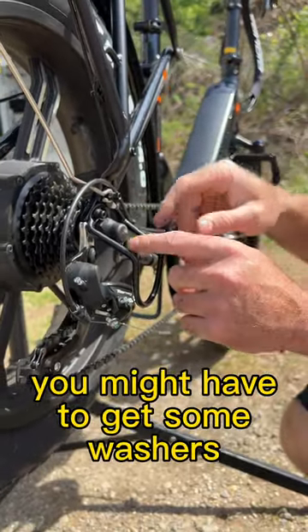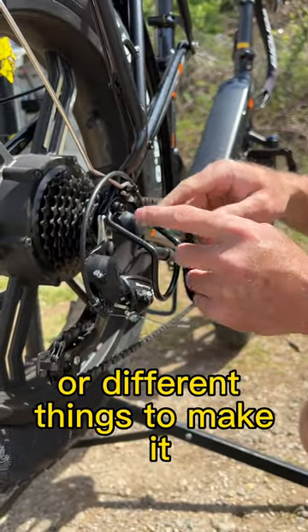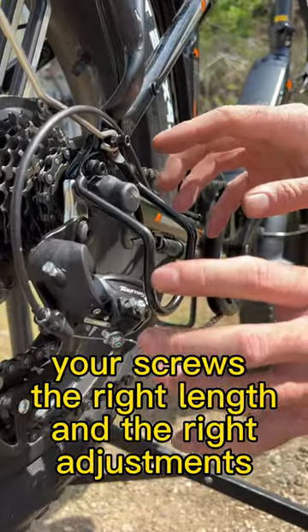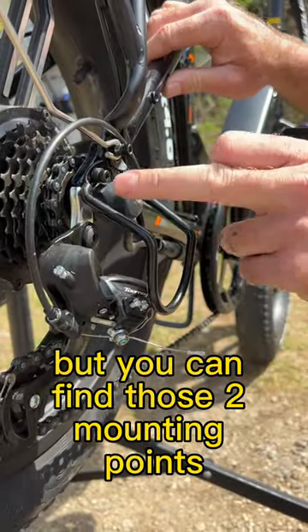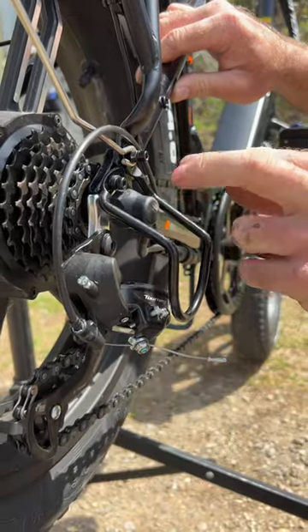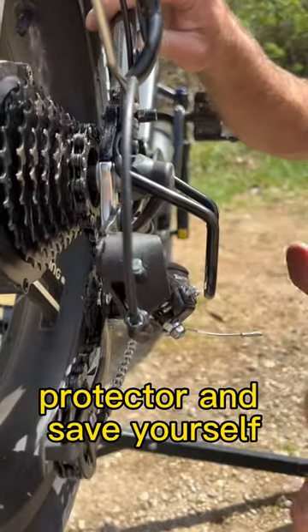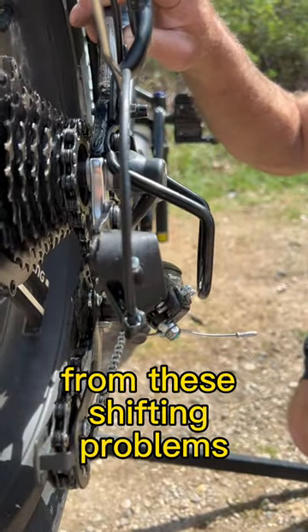These can bend and move. You might have to get some washers or different things to make the screws the right length and the right adjustments. But once you can find those two mounting points, go ahead and put yourself on this derailleur hanger protector and save yourself from these shifting problems.